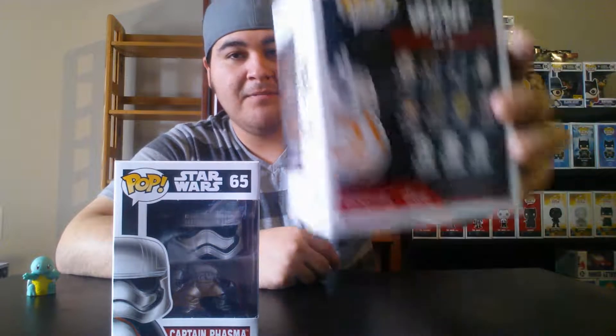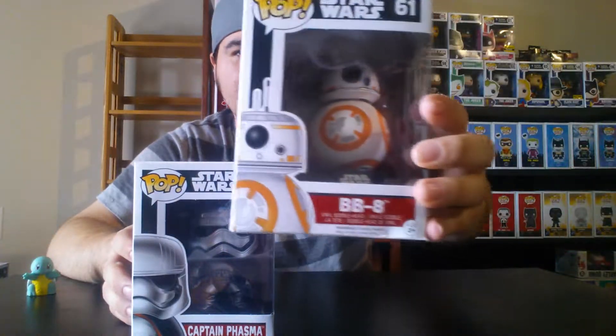Next two — we have Captain Phasma and BB-8. I actually like BB-8 — the little android in the movie. I wanted to get the exclusive BB-8 with the thumbs up and the lighter. Captain Phasma didn't appear much in the movie, but the outfit looks pretty cool — I also want the chrome metallic variant.